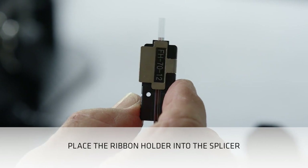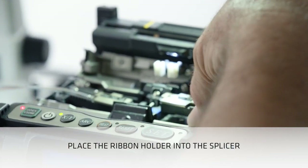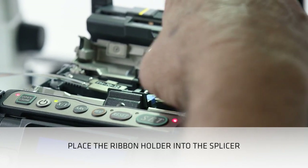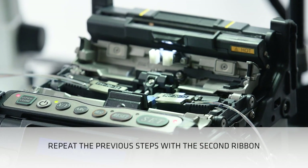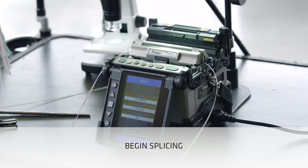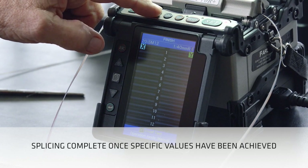Place the ribbon holder into the splicer. Make sure the individual fibers are properly placed in their v-grooves. Wiggle the fiber holder if necessary to settle the fibers into their v-grooves. Repeat the previous steps for the second ribbon. Once all the fibers are in the v-grooves, you can begin splicing. Verify that splice losses meet specified values. The splicing process is now complete.